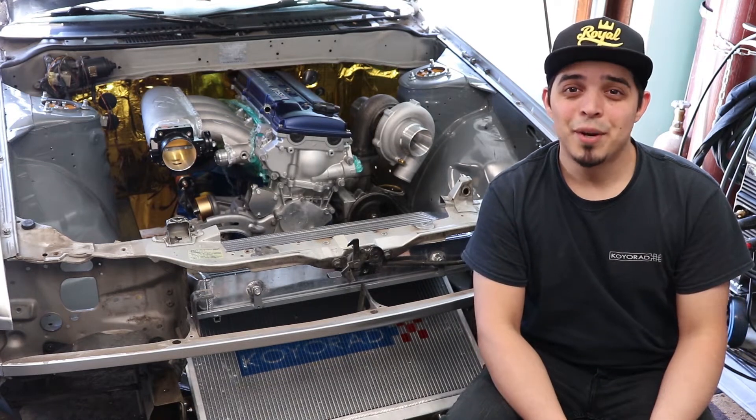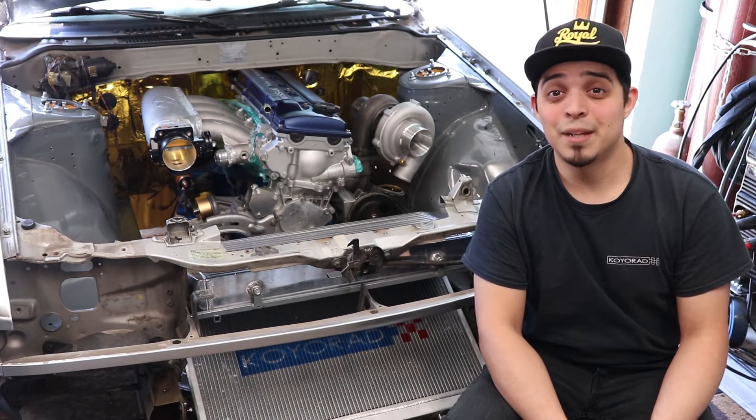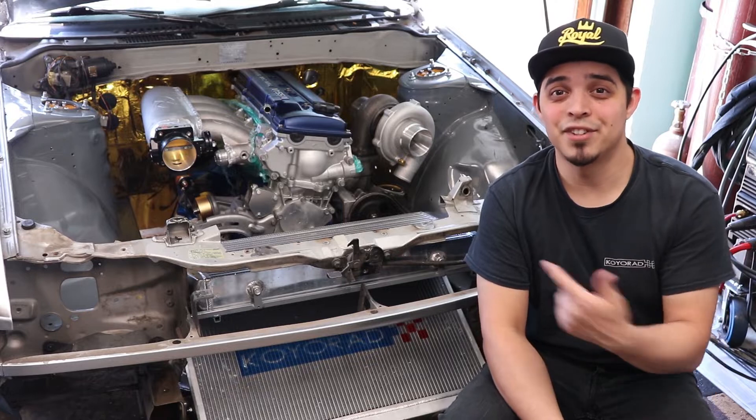Yo, what's going on everybody and welcome to another episode of Kookie Cutters. In today's episode, we're making solid motor mounts for this thing.